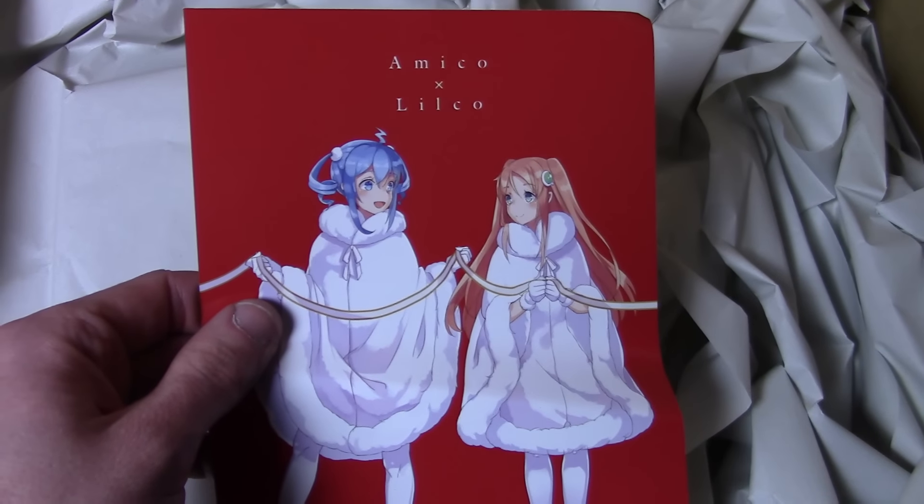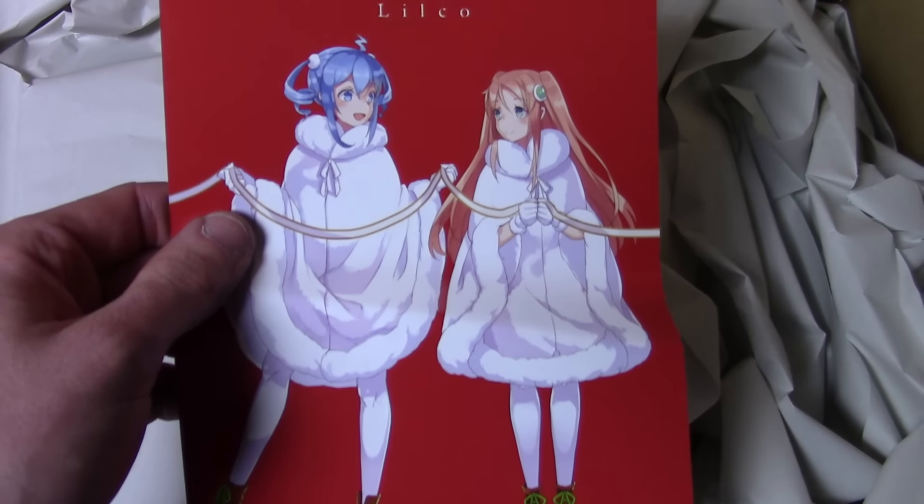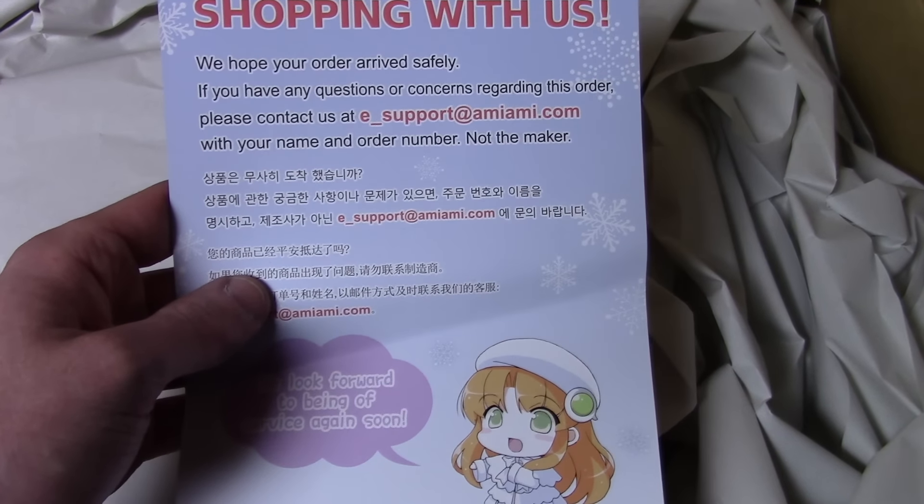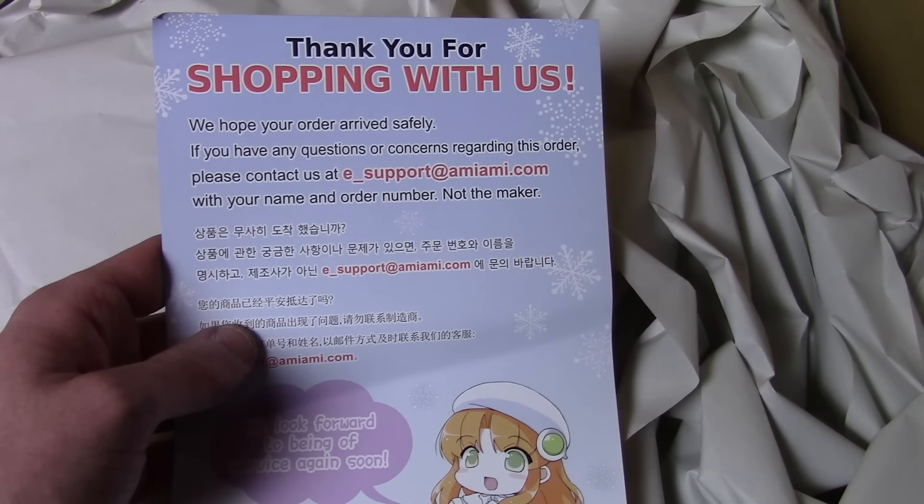These were purchased from AmiAmi.com, A-M-I-A-M-I.com. They send us little pamphlets and usually every month or two they change. Thanks for letting me shop with you. As we dig through the paper, I had to pay $90 in import duties, which I didn't even know was a thing. I think I have to pay sales tax in Massachusetts if a purchase is international and over a certain amount. So $1,500 for the cards, $160 for shipping, and $90 for the import duties.